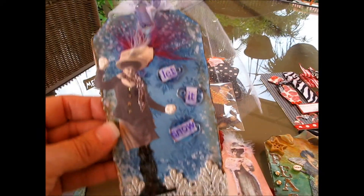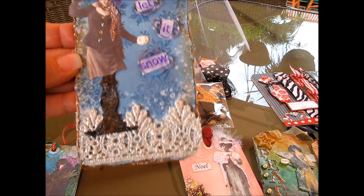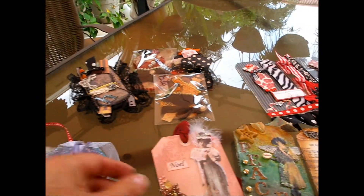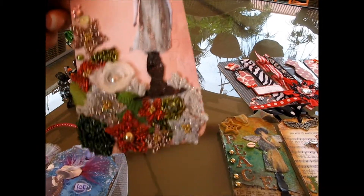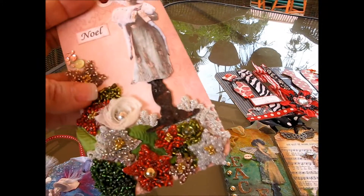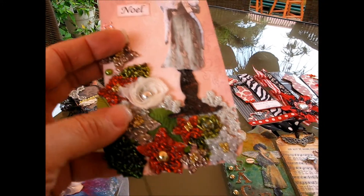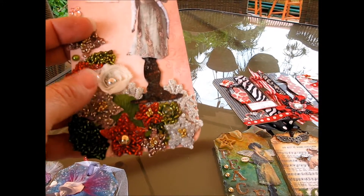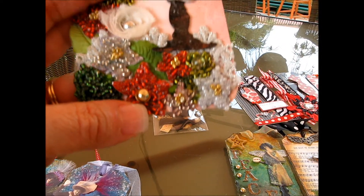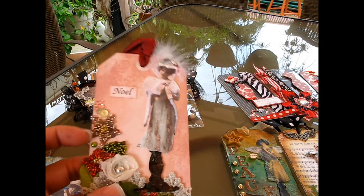Here's another one. It's the same technique with some trim here, and it says 'Let It Snow.' It's really gorgeous. Again, another Christmas one with the same theme, same scheme. Says 'Noel.' And these are beads — some kind of trim — poinsettias, but they're beads. I'm wondering whether she made them herself. It's really, really gorgeous.